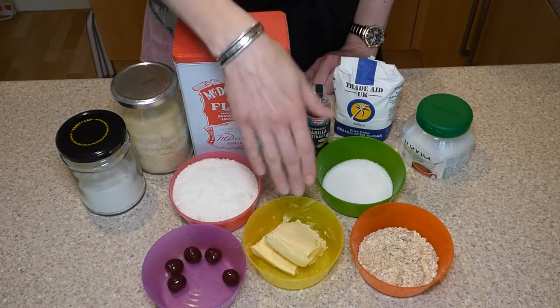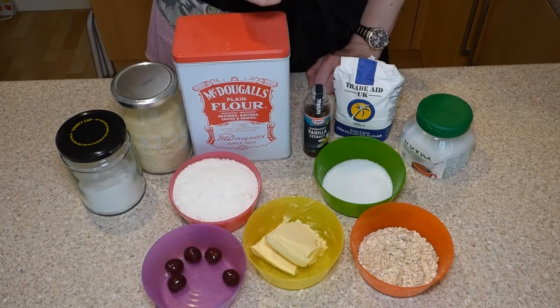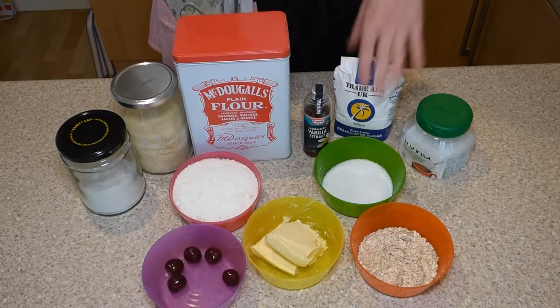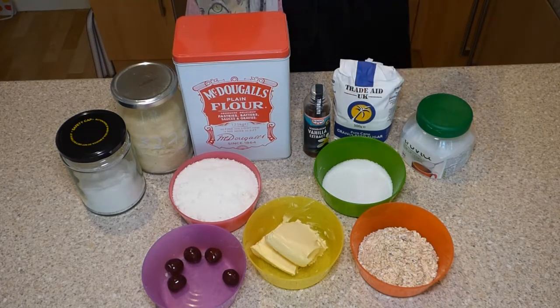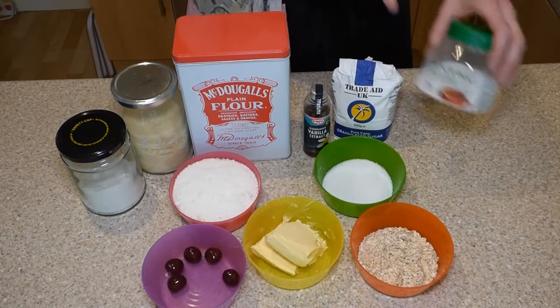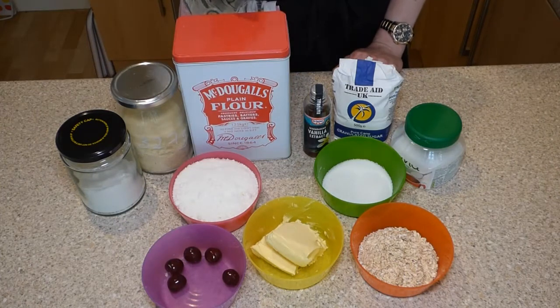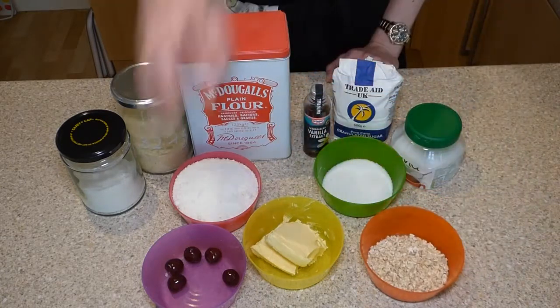Next you will need 100 grams of margarine — we recommend margarine but you could use butter as long as it's at room temperature or slightly microwaved. You will need 50 grams of caster sugar, though I've chosen to use half the quantity and substituted with two teaspoons of stevia and xylitol sweetener mix, and because I'm using coconut flour that will be sweeter anyway. You will also need a teaspoon of vanilla essence and around 50 grams of oats to roll them in, and five glacé cherries.